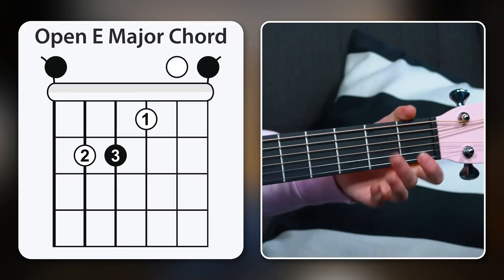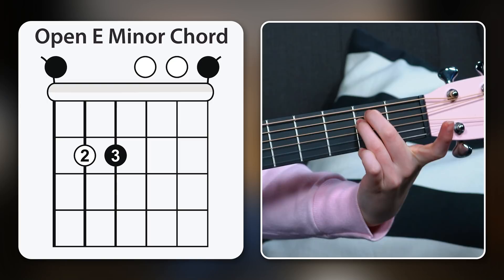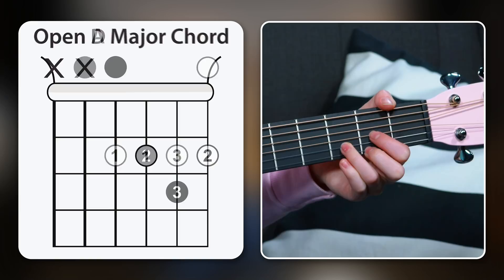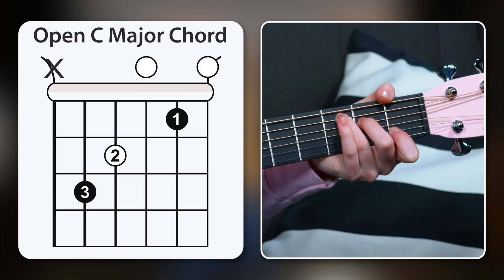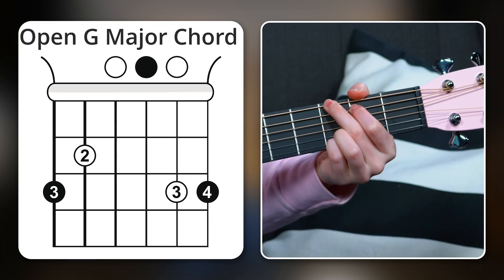Flattening your first finger is easier said than done, but this is a great first step and a really fun sounding chord I wish I knew as a beginner. To reiterate, these are the eight chords: E major, E minor, A major, D major plus the special finger movement if you want to get creative, C major, C major 7, G major, and our special moveable chord shape.